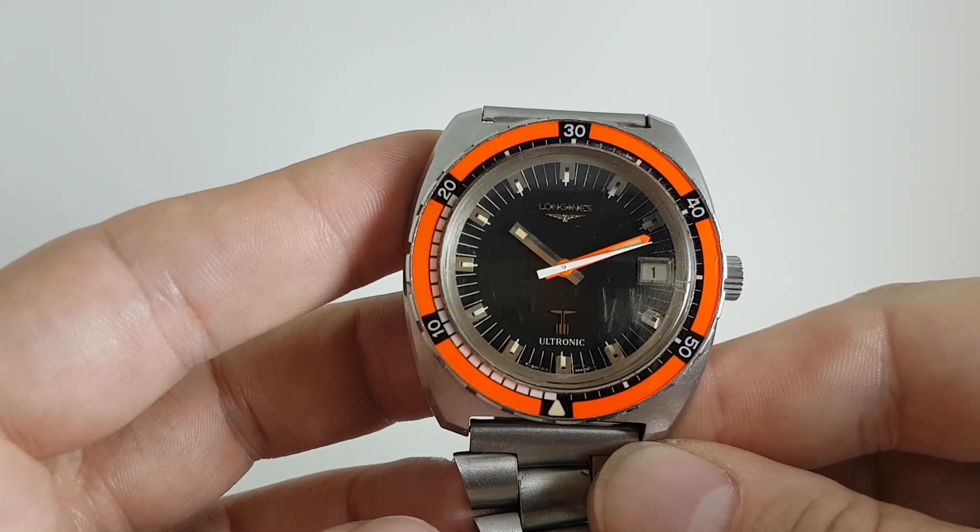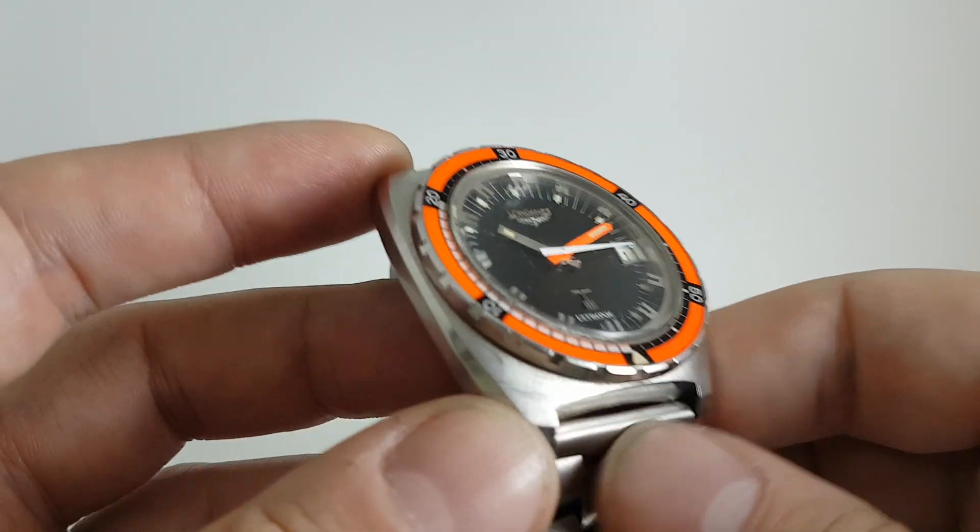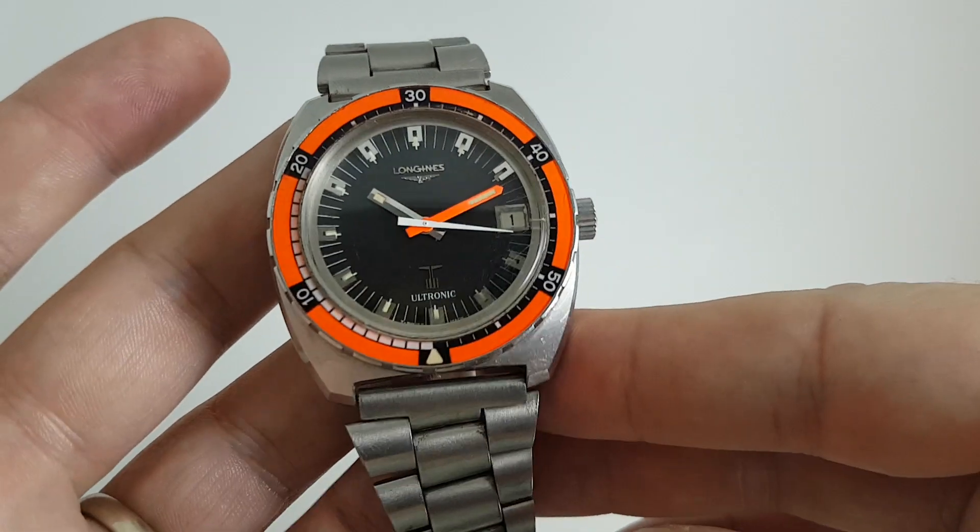You've got this squared-off cushion case. It sits really well on the wrist and it's going to get a lot of comments.